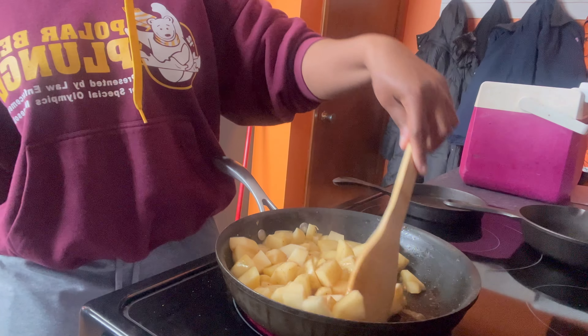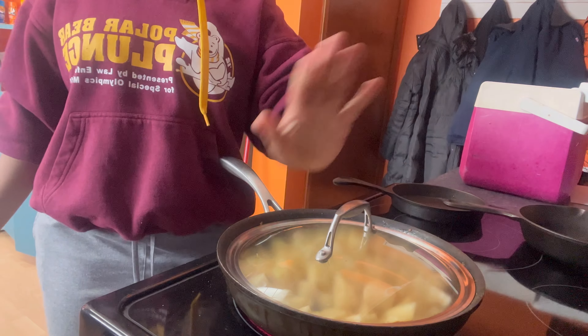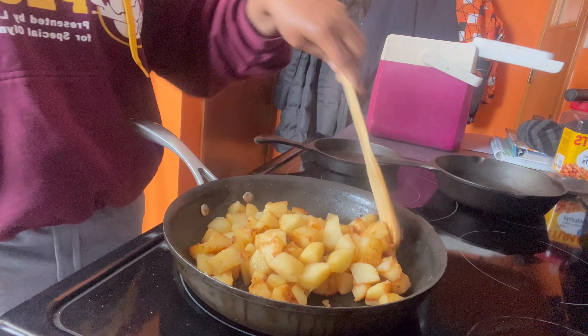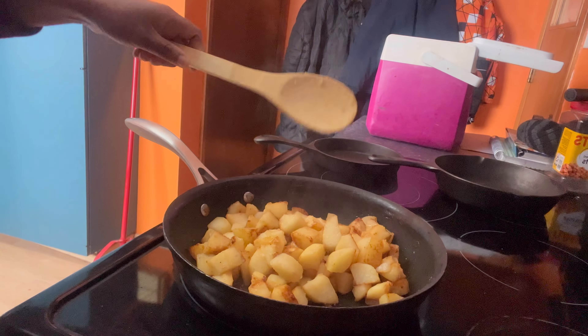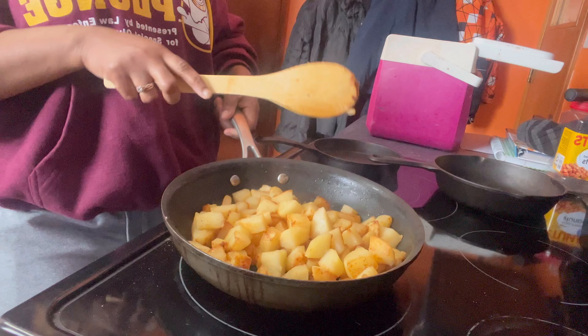I'm gonna cover it for at least five to ten minutes. It's ready now — it's brown exactly the way I want it. When it's brown like that, that's how you know it's ready.